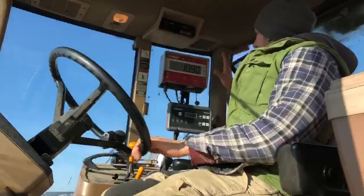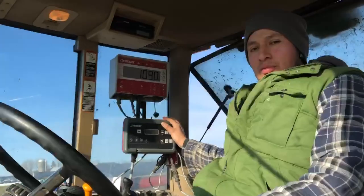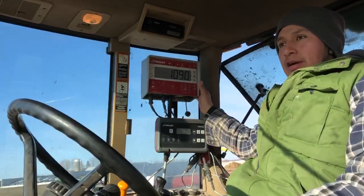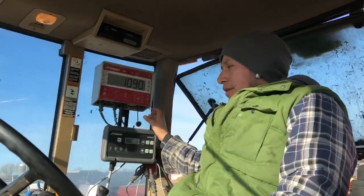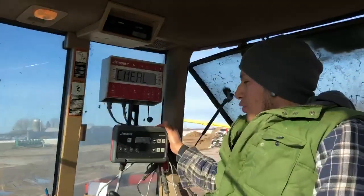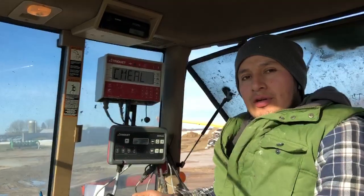So this controls all the weight and all the numbers that we put in. We get the information from the key in the computer and then we save it in the scale head — we call this the scale head. When we put it here, everything is in here and we just manage everything from here. At the end of the day, we just put the key back to get all the information out so we can put it back in the computer.